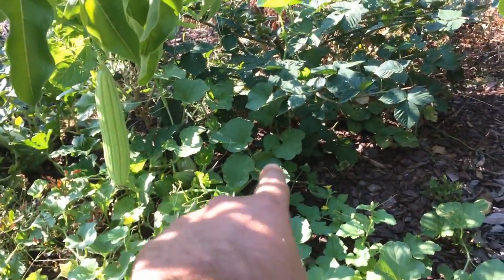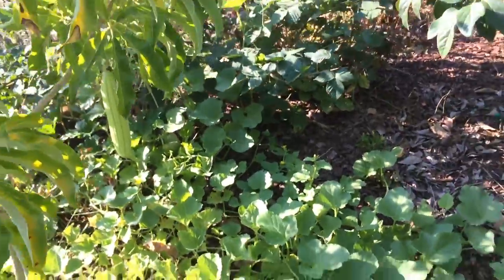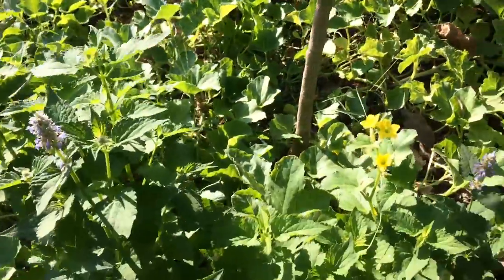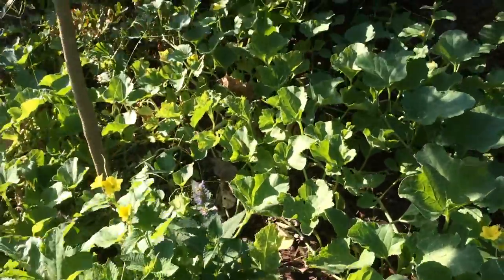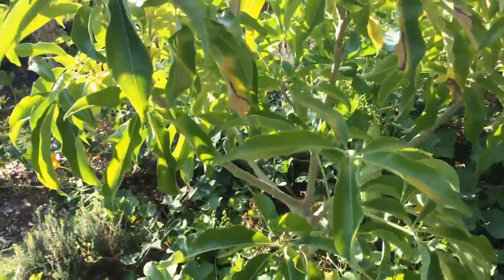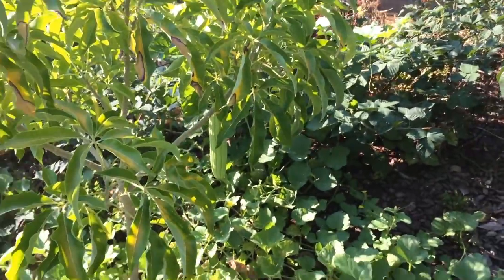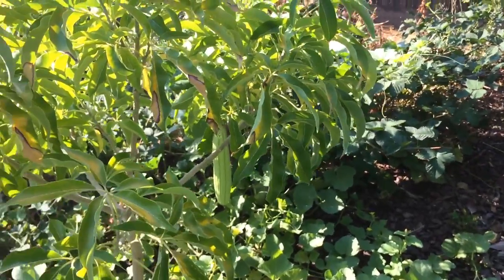There are two more in there. I've got to get them up — they're really good for juicing too, by the way. I like to juice Armenian cucumbers more than eat them, but they're perfect in a salad with tomatoes and onions. All right everyone, happy gardening, see you later, bye!